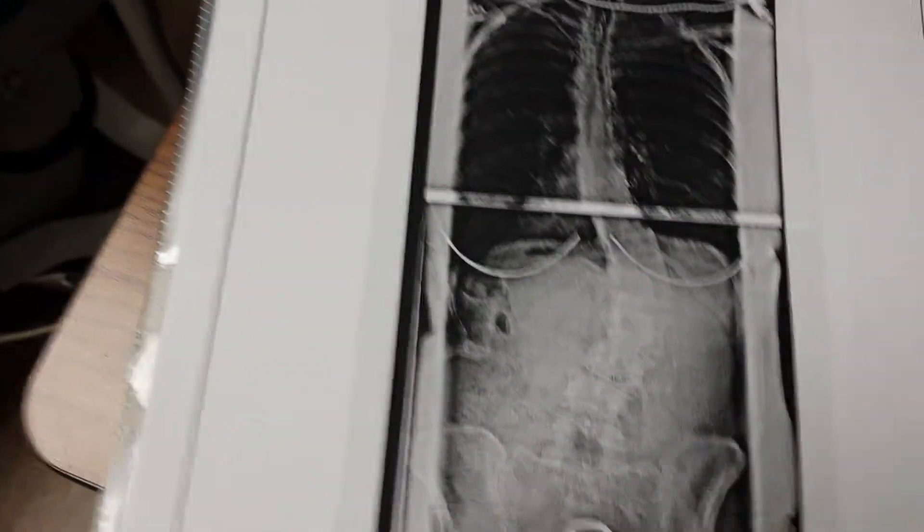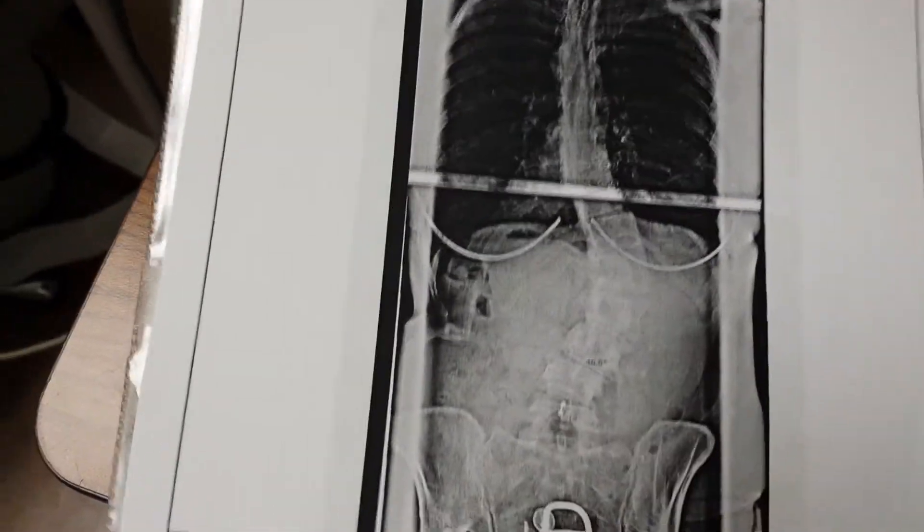Let me show you this X-ray right here, okay? I think we showed you this in the clinic. I don't know if you saw it when you were in the clinic. No, I didn't.